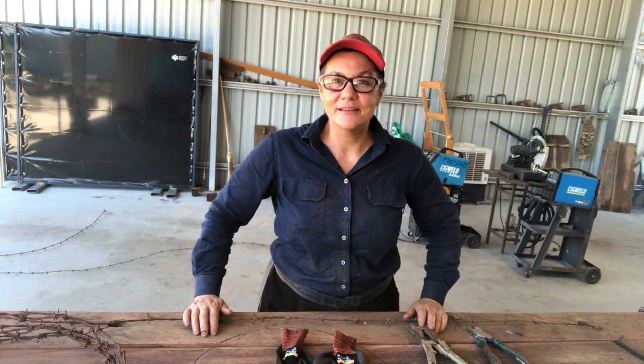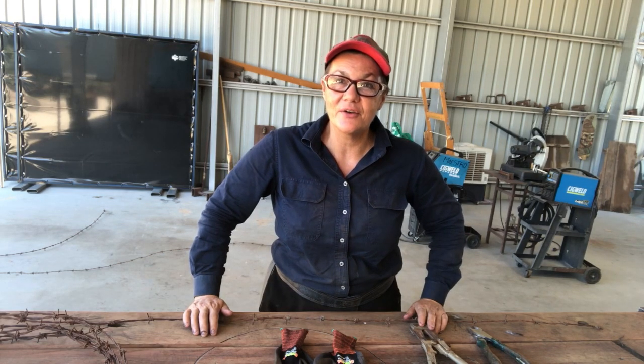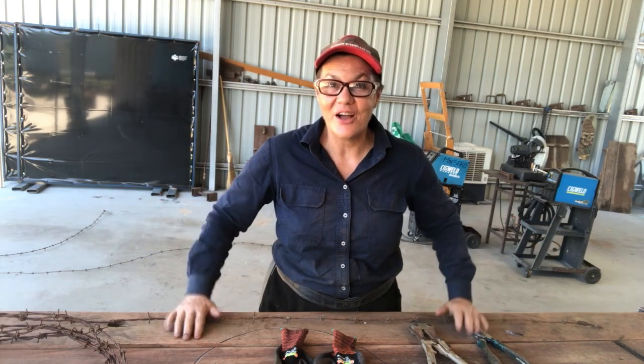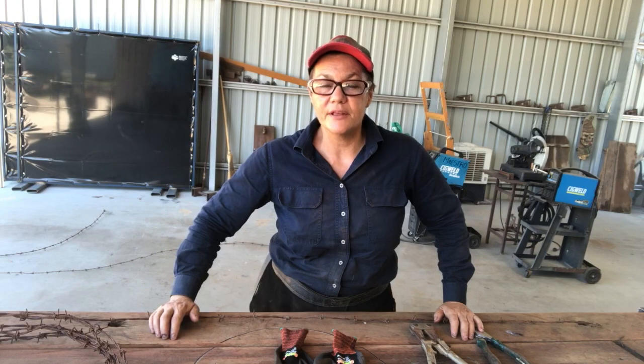Good morning everyone, my name is Melinda Rogers, aka Scrap Metal Sheila. I've been asked often to do some instructional videos of how to make different things with barbed wire. This is my first video — I hope you enjoy it. Today I'm going to teach you how to make a barbed wire ball. This is a very simple project, it's one of the first things I ever did.